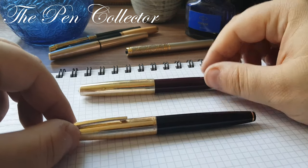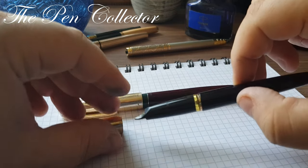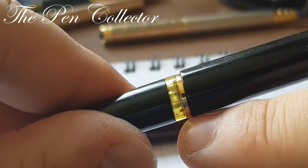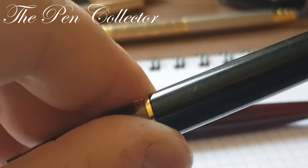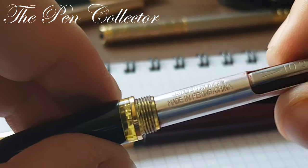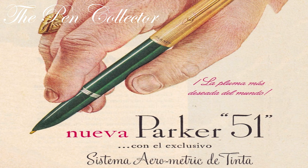These two models both have friction caps. We can see a beautiful ink window on the Golden Star — quite a nice window. It has a beautiful gold-plated band, though the plating didn't last over time. The barrel unscrews and reveals the classical aerometric-type converter, which was common on all Chinese models from that period — copied from the Parker 51 model.